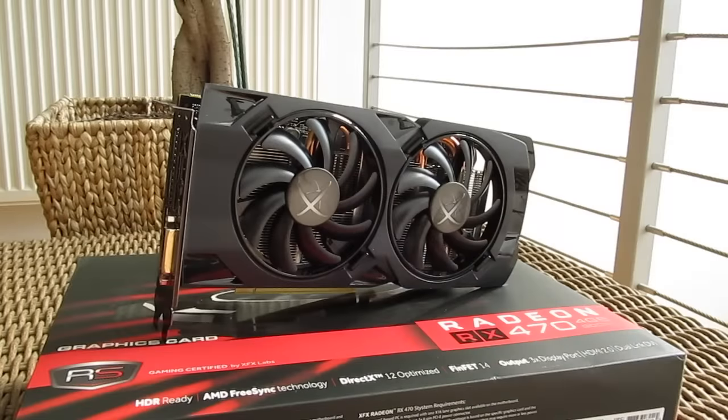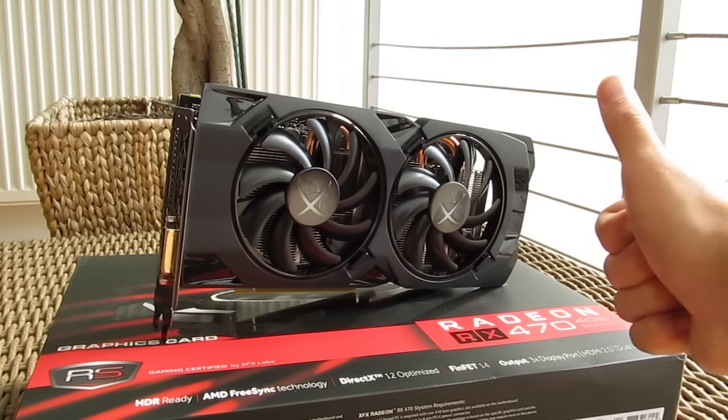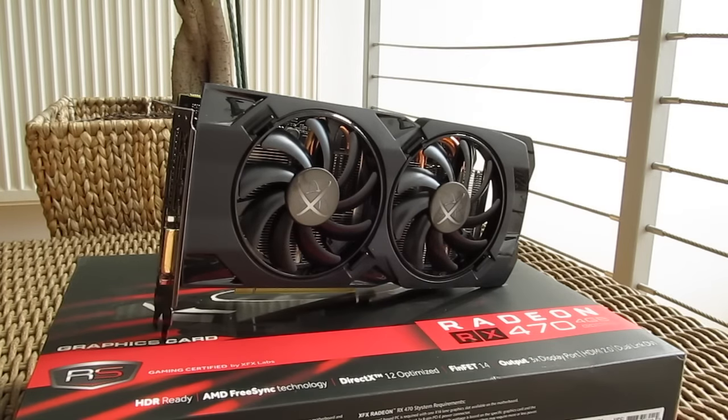That's it guys for this time from me. Thank you once again for checking out the unboxing and review of the XFX RX 470 RS Hardswap graphics card. Feel free to give this video a thumbs up if you like it — it helps me a lot. Leave a comment down below if you have any questions about the product. And of course, if you would like to see more content like this, you can subscribe to the TechTik YouTube channel or check out some of my other videos from before.